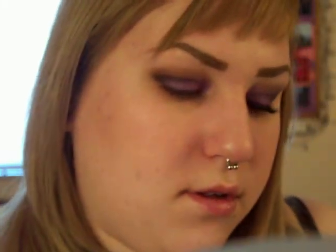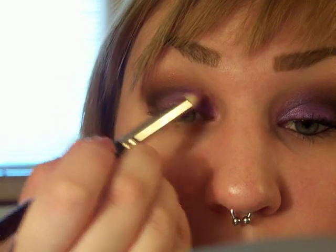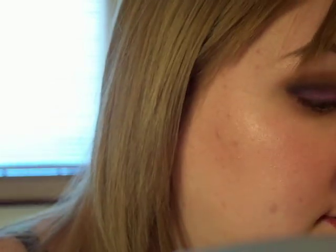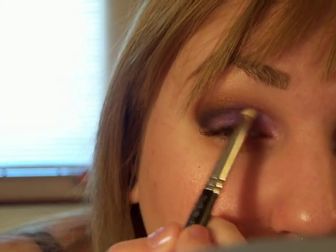Then I'm going to take my 219 — Swish — and I'm going to put that in the inner tear duct and blend it upward. I'm also just going to take a little bit and blend it into the inner corner here.